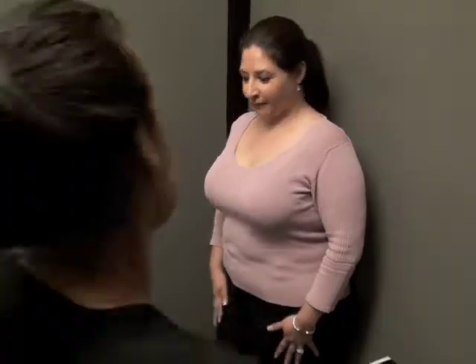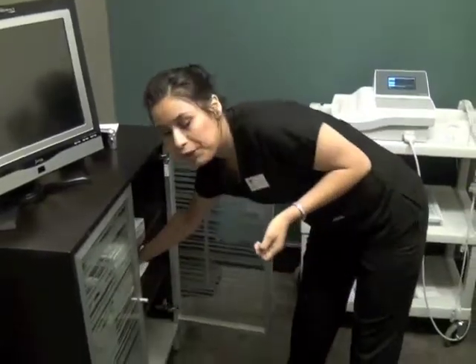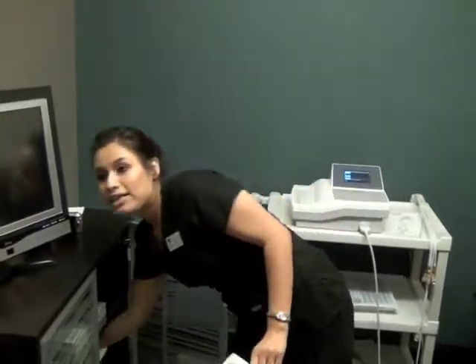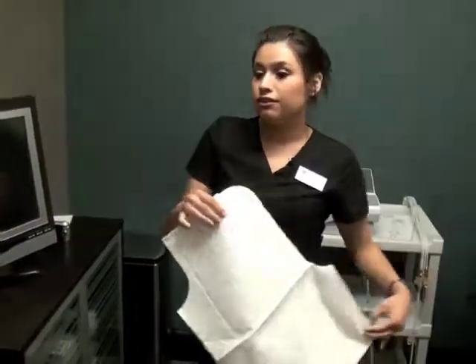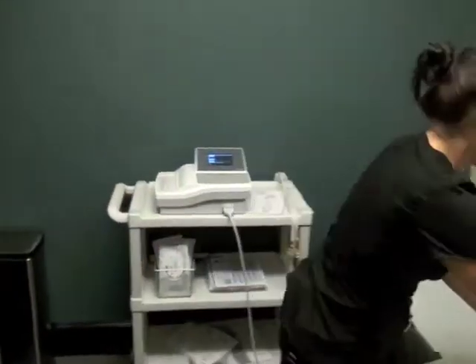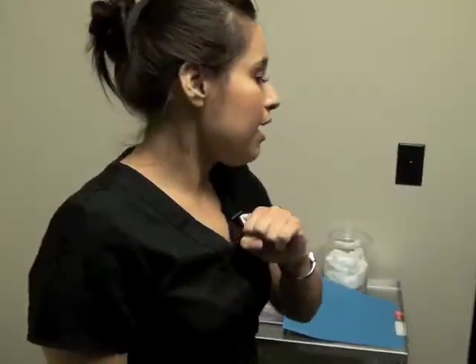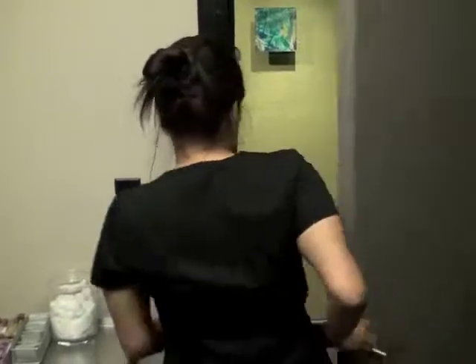Have you ever had an EKG done on you before? Yes. Okay, so basically it checks the activity of your heart. I'm going to give you a cape to put on. I'm going to step out of the room and I'm going to need you to undress from the waist up. So remove your clothing from the waist up, put our cape on, and when you put it on make sure it's open in the front. I'll step out, and when you're done just lie down on the bed. I'll come back in and we'll get you started. I'll knock before I walk in.